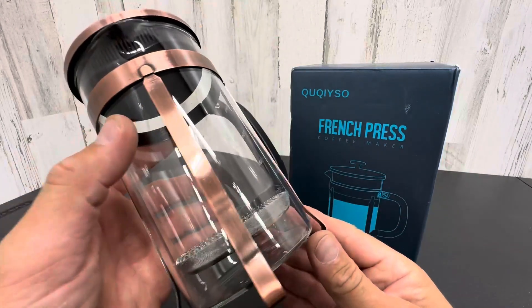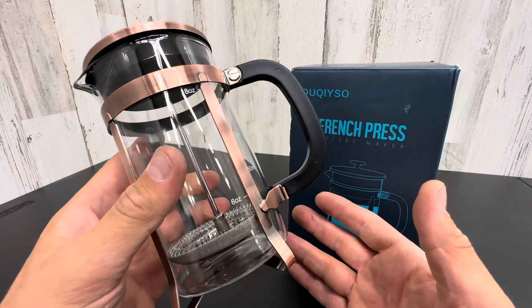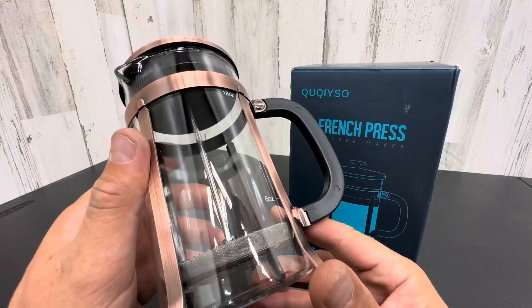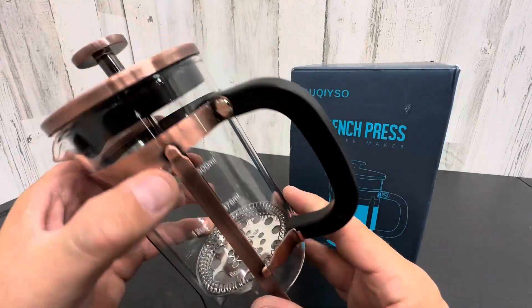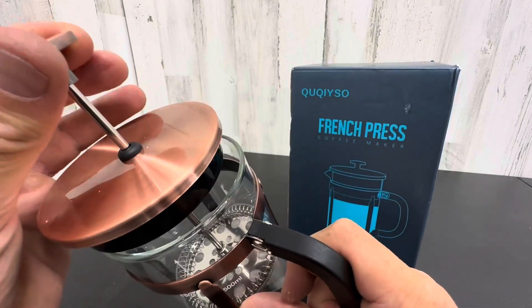It actually calms me in the morning to make my coffee this way, just to take the time to do it — heat up the water, pour it in there, do it slowly, press it, and then have a beautiful cup of coffee. It's actually a relaxing experience in this fast paced world we live in. I suggest you take the time.